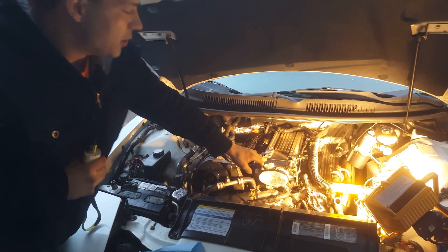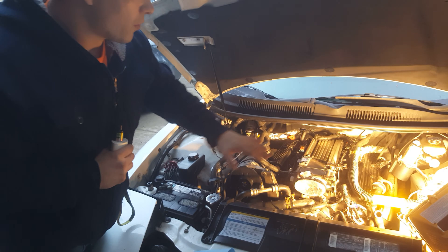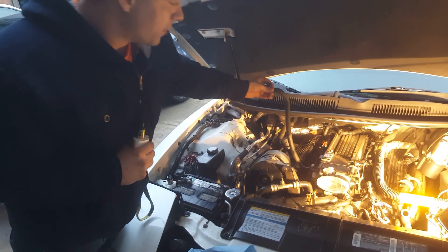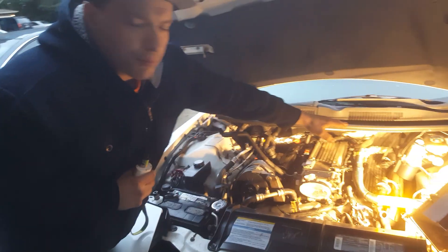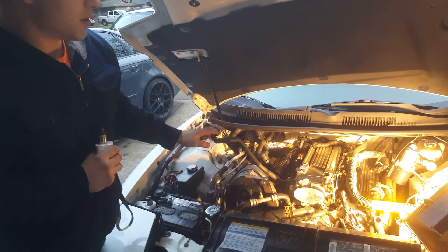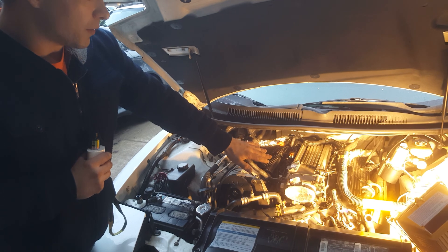The next thing you want to do is locate a vacuum line going right into your intake. We chose the breather hose here — it goes in the back, just because it's the most accessible. Some people use the brake booster; it really doesn't matter as long as it goes right into your intake and you're able to seal it off.